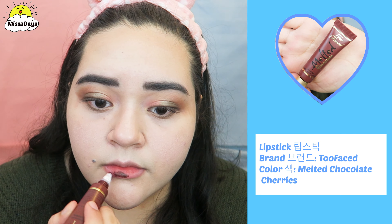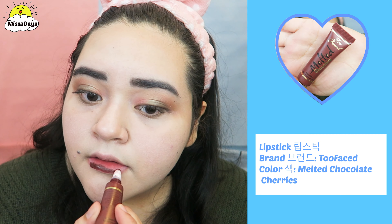For my lips, I will use a dark red color, and I want fuller lips this time instead of my regular gradient lip.